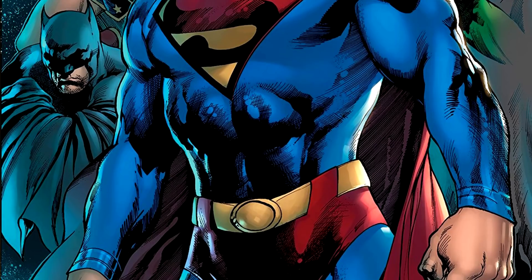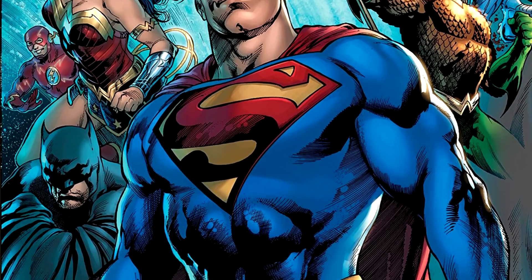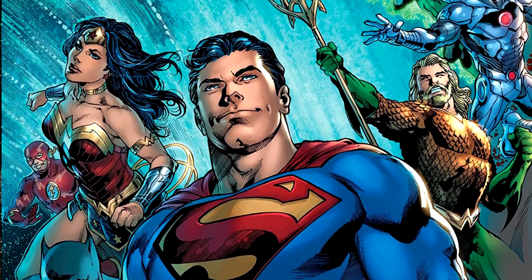This issue is written by Brian Michael Bendis — he's writing the whole series — but the art is done by Ivan Reis, who's known for Blackest Night. He's a great artist and does a fantastic job here. I love his Superman; his art is so good. The last two pages are done by Jason Fabok, who also does fantastically, and I believe he's doing issue number two. There are a lot of great artists on this lineup.